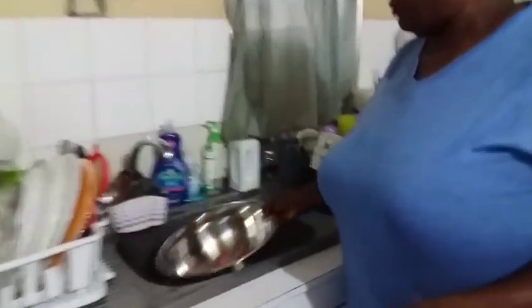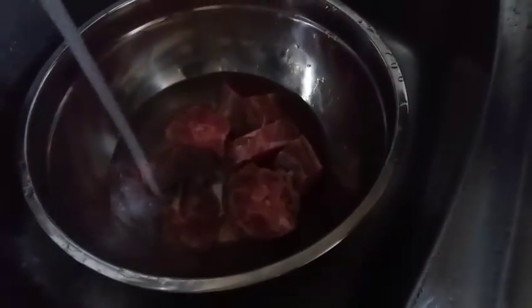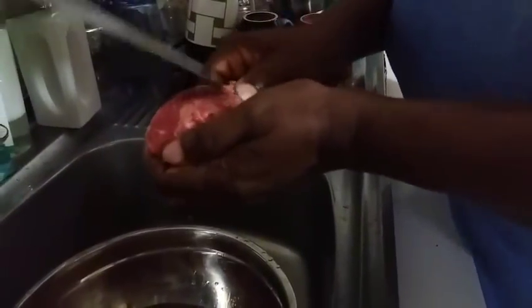We're going to get right over here at the sink. You're going to run some water on your turkey neck, and then proceed — you have your knife — and all these little outer parts right here, you want to proceed to get them off. You want a sharper knife than this one; this knife is not really sharp.